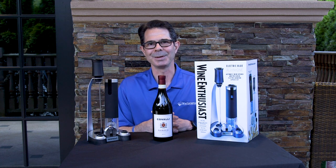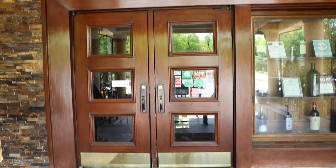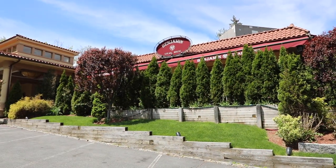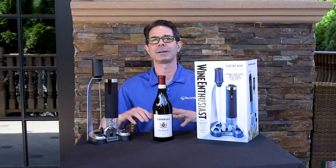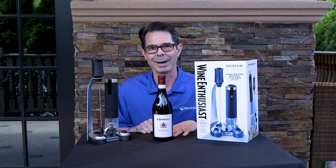Hi, I'm Marshall Tilden with The Wine Enthusiast, and today we have the pleasure of shooting at Benjamin's Steakhouse here in Westchester County, and today we are on their beautiful patio, the perfect location for our Wine Enthusiast Corkscrew Showdown.